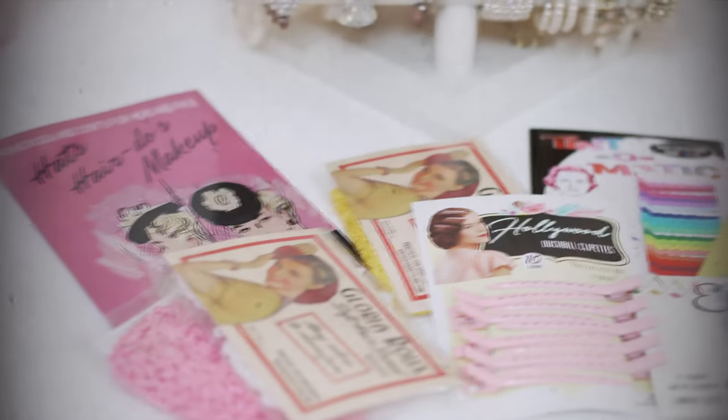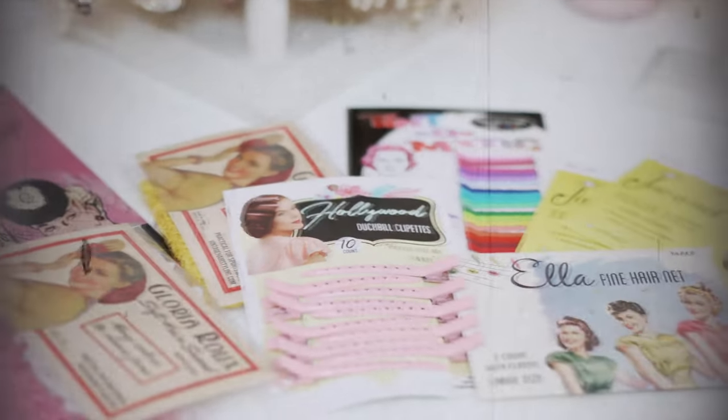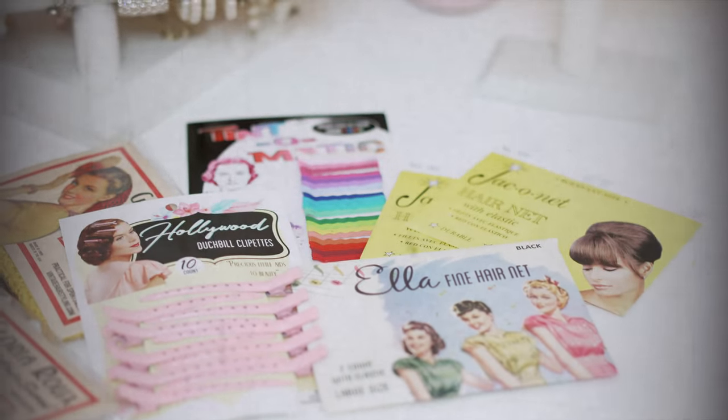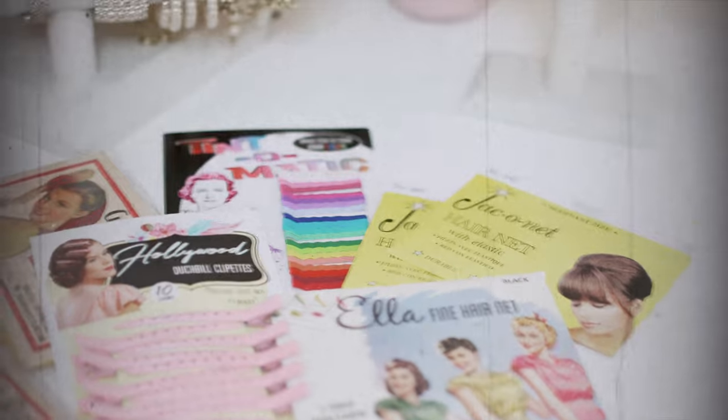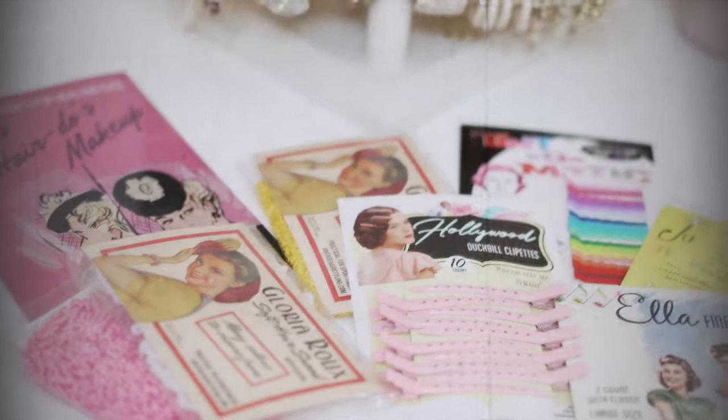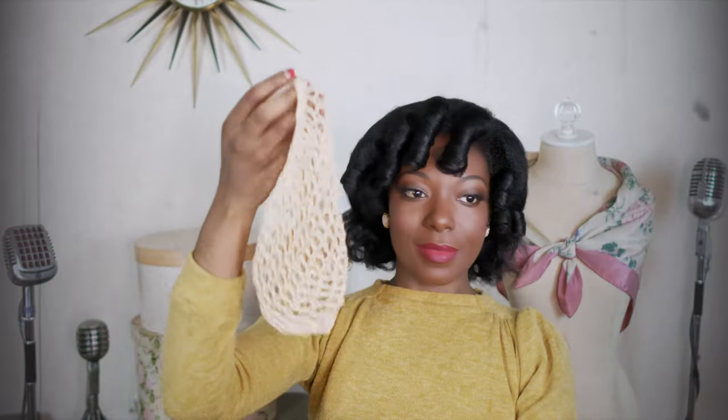So now that this is all combed out, we're going to put the snood in. I got this snood from vintagehairstyling.com and they have so many helpful tools, products, and hair accessories to achieve the most lovely vintage inspired hairstyles. Please be sure to go check out the link in the description.